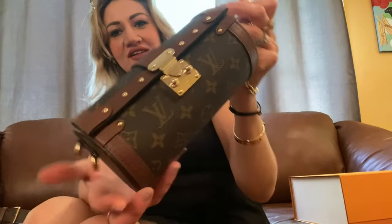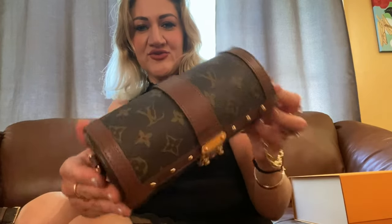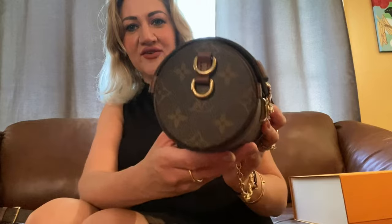And I also love this shape — I love this vintage model, the first trunk that was made by Louis Vuitton. So you see, this is a great model.